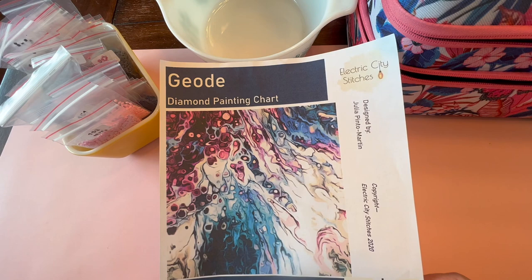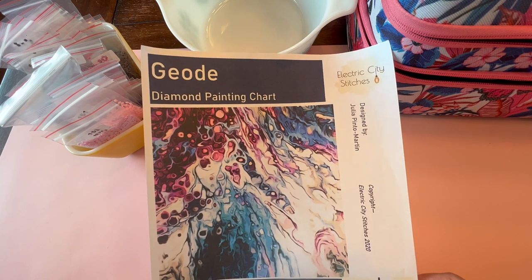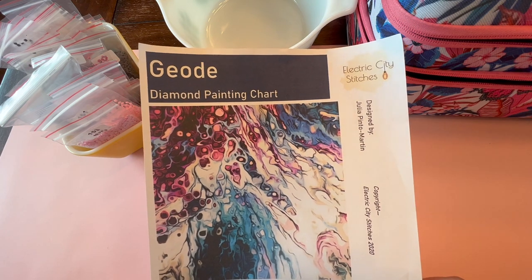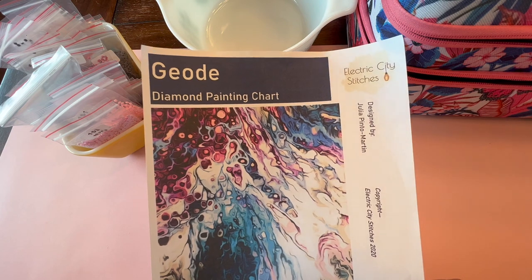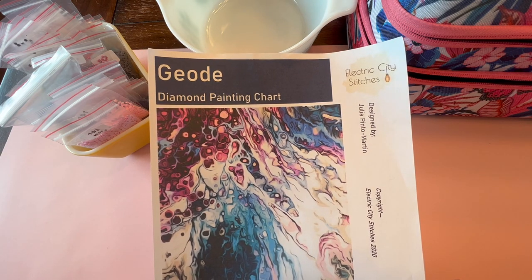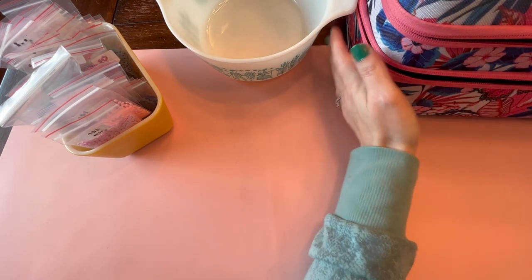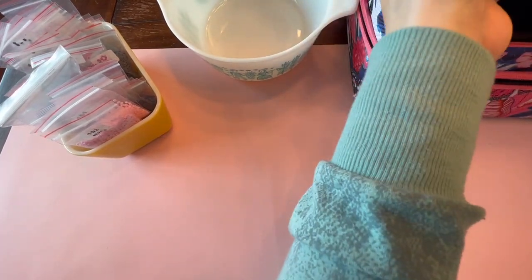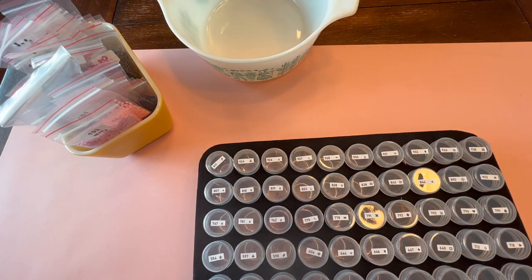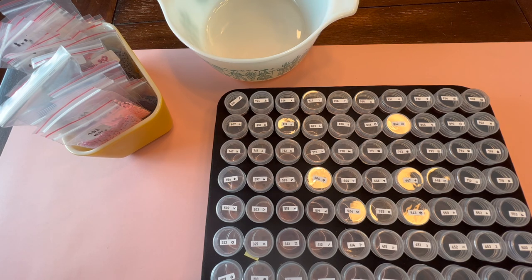When it is finished, it will measure 121 centimeters by 117 centimeters. Because there is no way I can fit a canvas that size on any table I own, I have split it up into three canvases that are 43 centimeters by 118 centimeters. I ordered those from Evermoment, and the diamonds I ordered are from DPF Handwork Store, both from AliExpress.